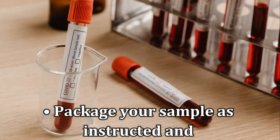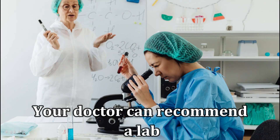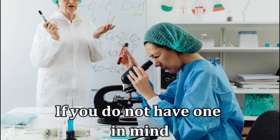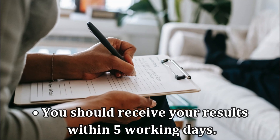Package your sample as instructed and send it to a certified lab for the results. Your doctor can recommend a lab if you don't have one in mind. You should receive your results within five working days.